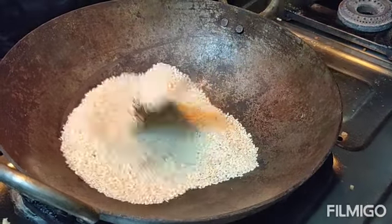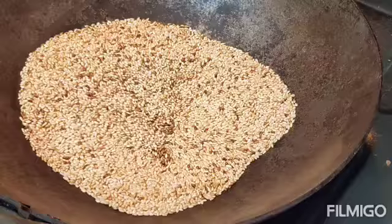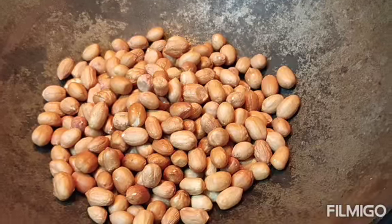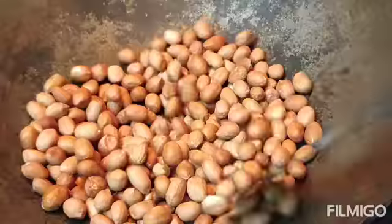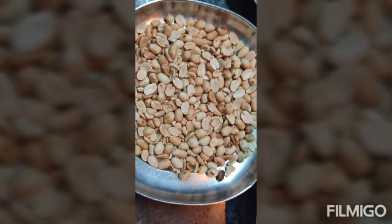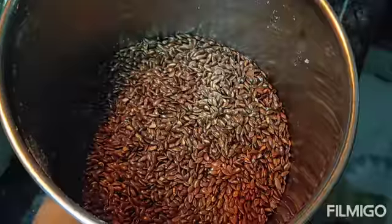Then we will get to pull one cup of flax seeds. Here we are going to pull an iron plant on our iron plant. Then we will take one cup of flax seeds. I will show you how to mix. After I put in the mix, we will add two cups of black seeds.